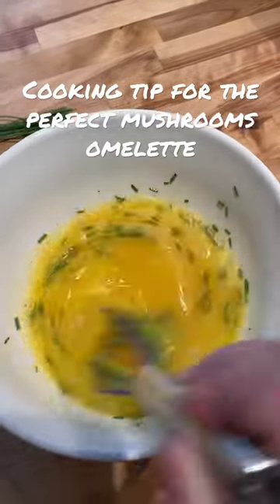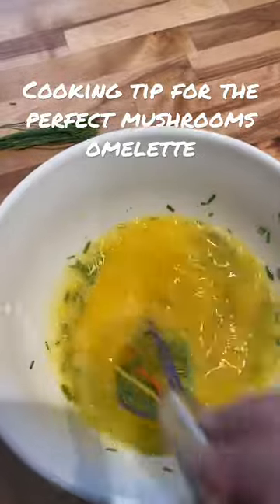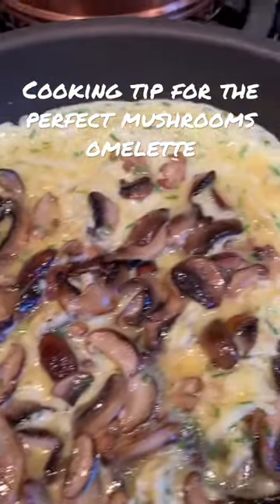The chives are with the eggs. Alrighty, my omelet is all finished.